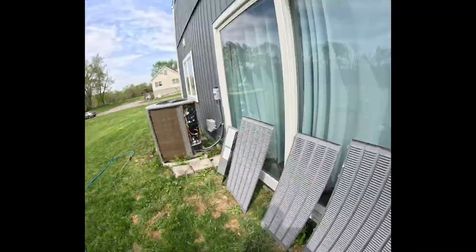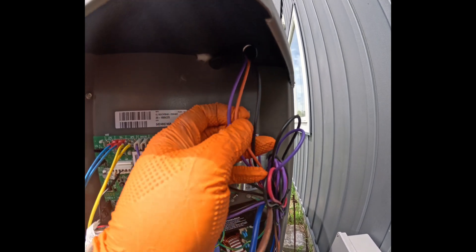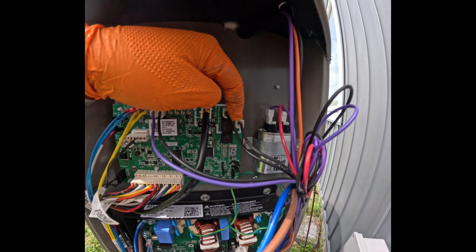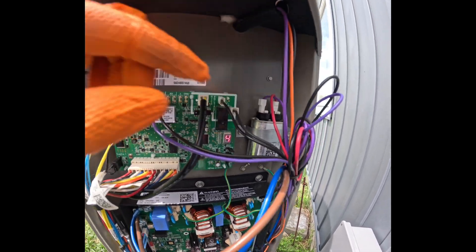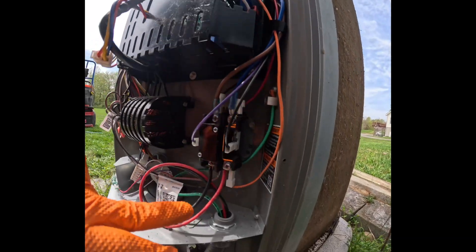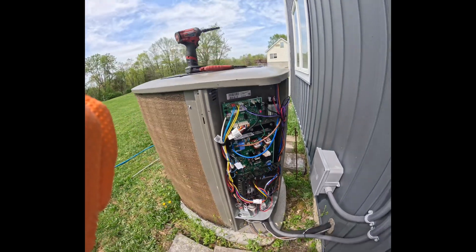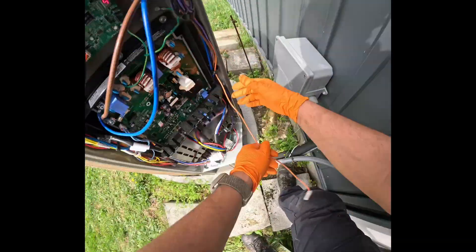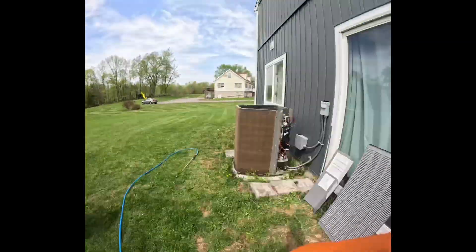We'll remove the posts and put them to the side. Now we'll look for the three fan wires: one goes to the control board, another to the capacitor, and the last one goes to the contactor. Be careful when removing the wires and remember where they came from.